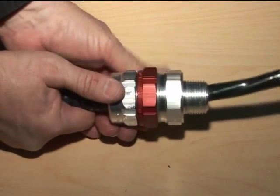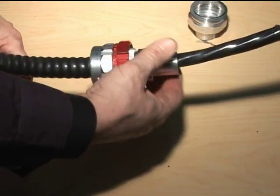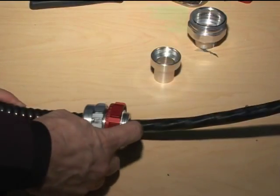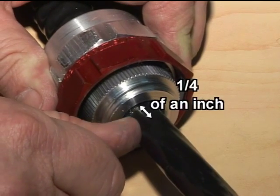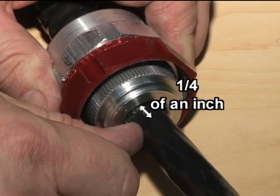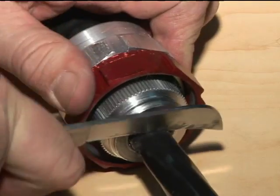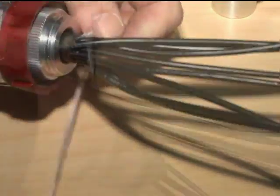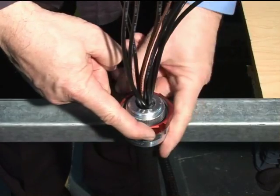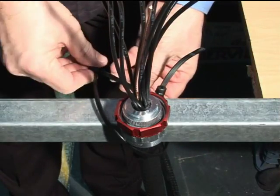The next step is to unscrew the red coupling nut and remove the hub from the body sub-assembly. Remove the sealing chamber. You now have to remove the inner jacket in order to expose the conductors; however, keep approximately a quarter of an inch — the width of one finger — of the inner jacket from the end of the fitting's hub. Carefully cut and remove the remainder of the inner jacket. Untangle and separate the conductors and remove ripcord and fillers.